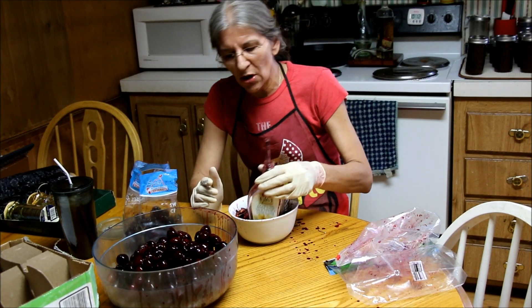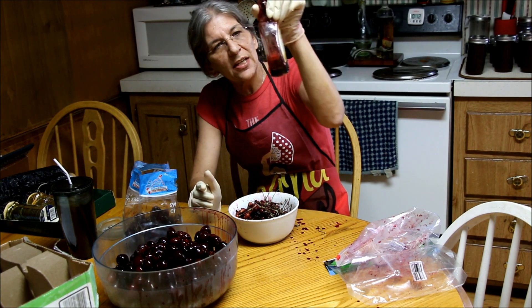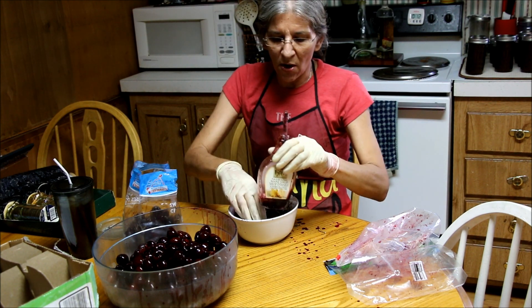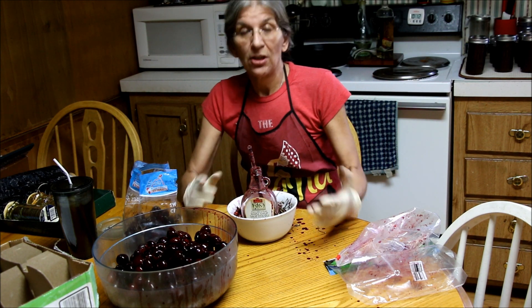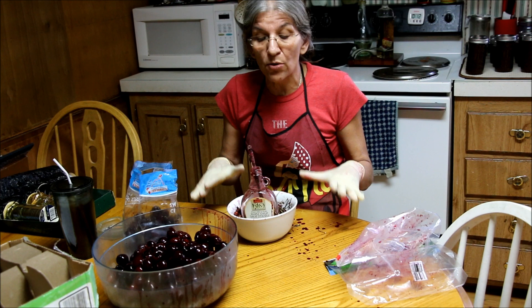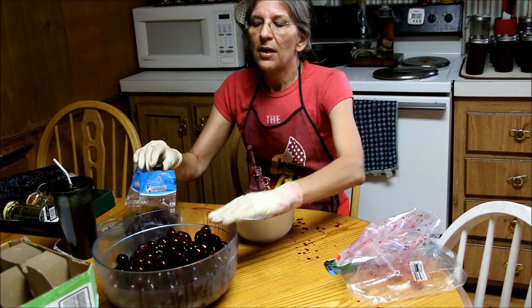Now, the reason I use a jar is so I can catch all that wonderful juice. Can you see that down there? Lots of wonderful juice from these cherries I've been pitting. Be prepared to be a mess — wear gloves, cover yourself. If you need to cover the area you're working in, cover it, because the riper the cherries, the bigger mess you make.